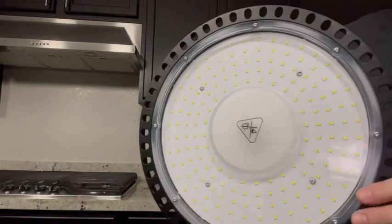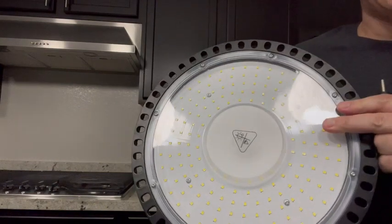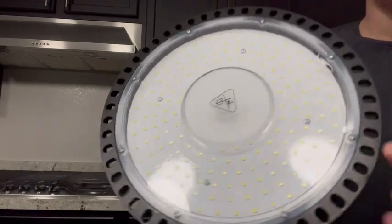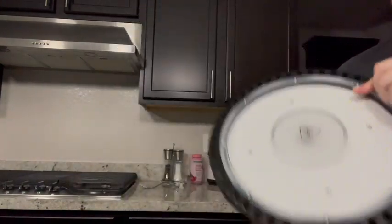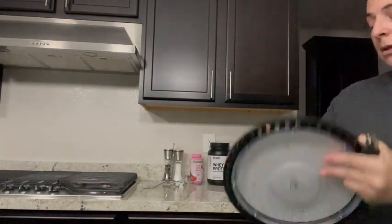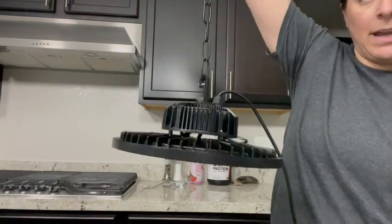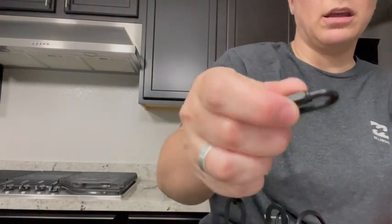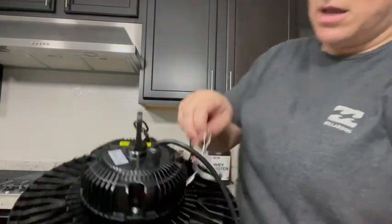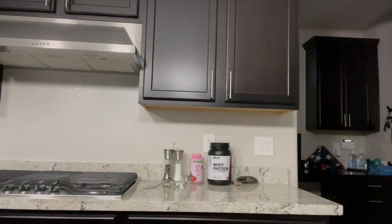I actually got this mining light — I picked it up because it can get pretty dark in my garage and I like to work in there from time to time. As you can see, all of these LEDs make for an incredibly bright light. It comes with a chain so you can hang it from somewhere, and on the end of that chain is a little carabiner that twists so you can lock it in, plus a little safety cord as well.